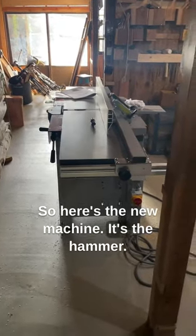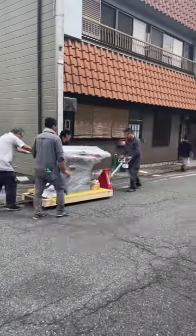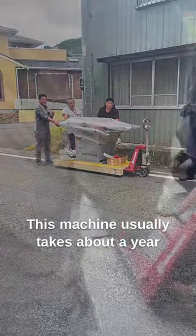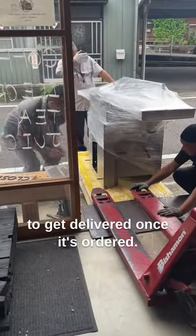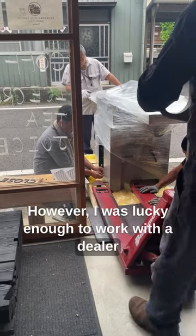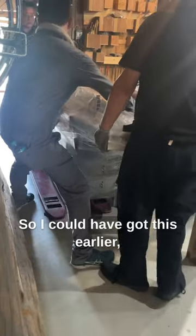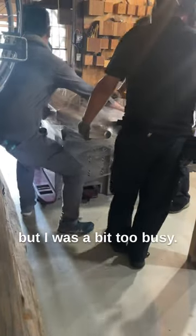Here's the new machine — it's the Hammer A341, a planer-jointer combo. This machine usually takes about a year to get delivered once ordered, however I was lucky enough to work with a dealer that had the exact one I wanted in stock, so I could have got it earlier but was a bit too busy.